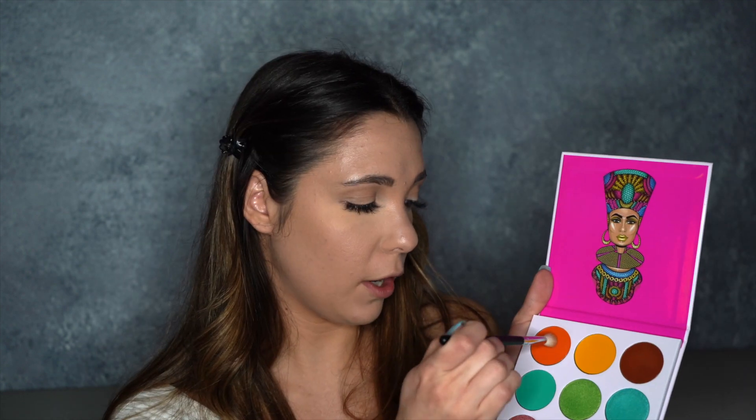So today we're going to be crazy and use all three. I'm going to go in with the orange and we're going to have like a little sunset eye — I'm a little nervous, but here we go. Hopefully we won't look too crazy. I'm just going to put that in the crease.